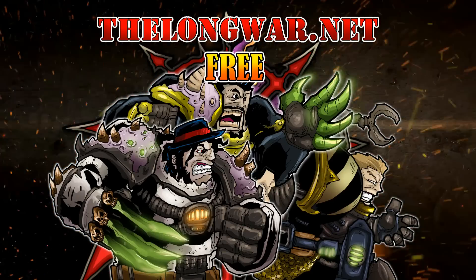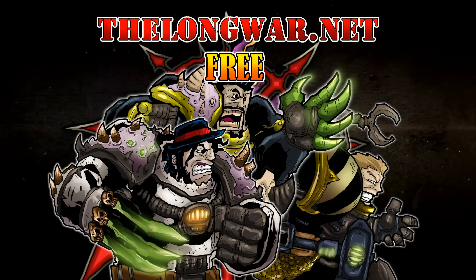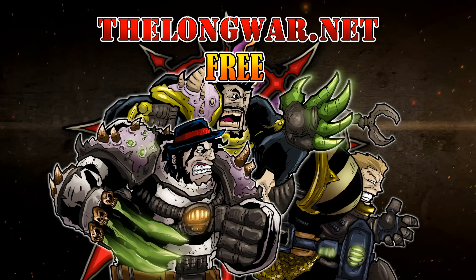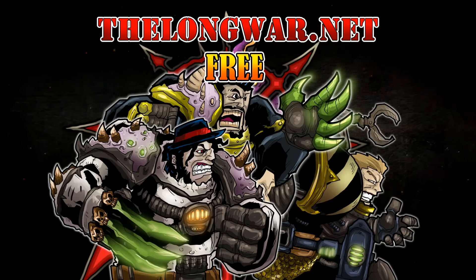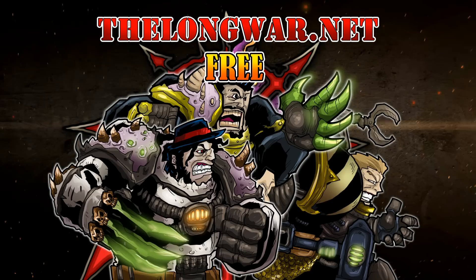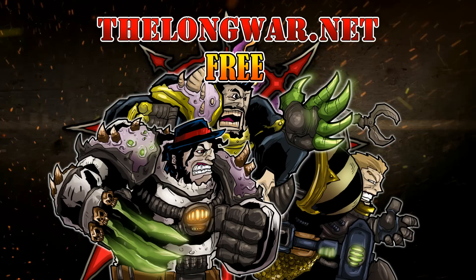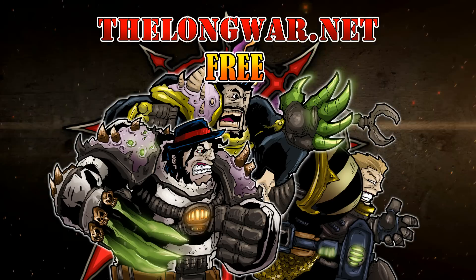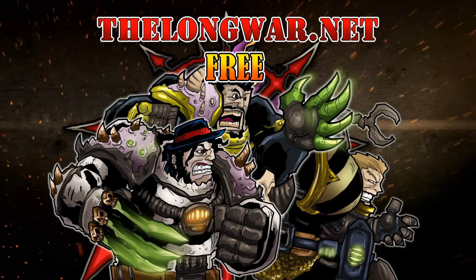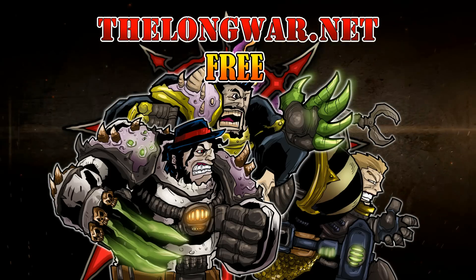Deleted scenes, bonus content, all the interviews and post-game wrap-up videos can be located in the Hall of Veterans on TheLongWar.net. Visit TheLongWar.net today and try a week completely free with no strings attached. TheLongWar.net is also your hobby resource for exclusive early access with an ad-free experience to all your favorite videos. Members of the Hall of Veterans gain early exclusive access to multiple hobby videos.